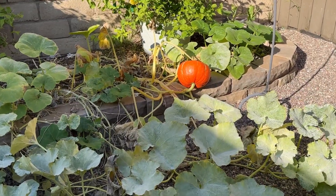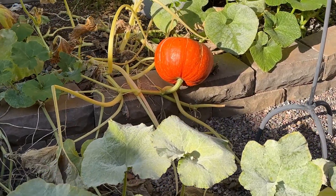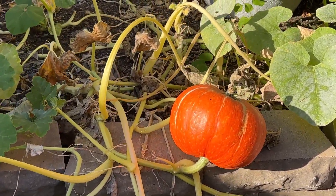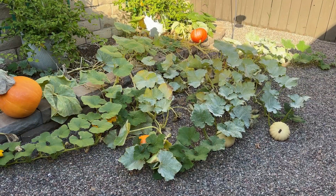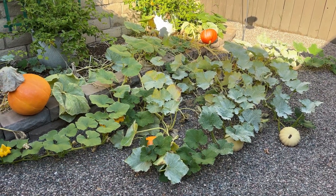Look at this one — this one is my favorite. It's just still sitting there; I thought it was gonna fall off but it's not, it's very content. By next week we plan to harvest them and clean everything out, and we'll see what we plant next.